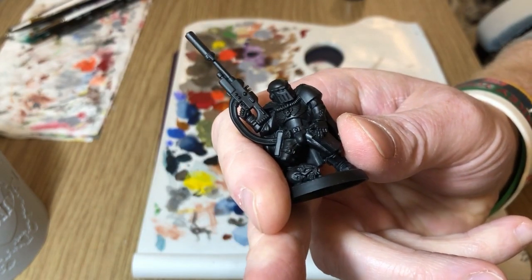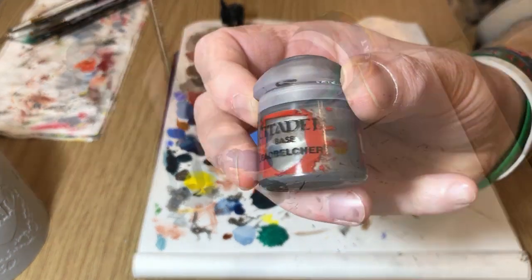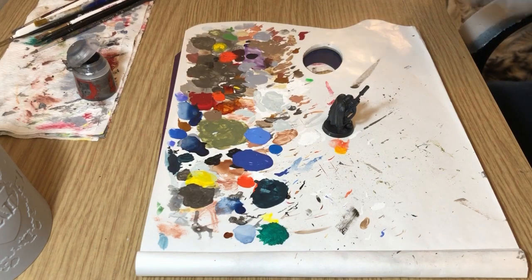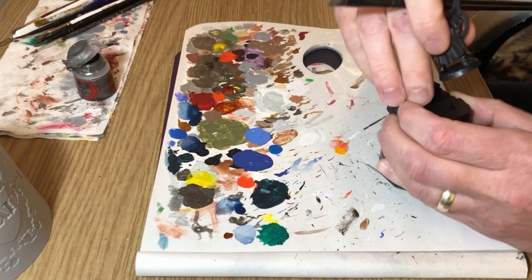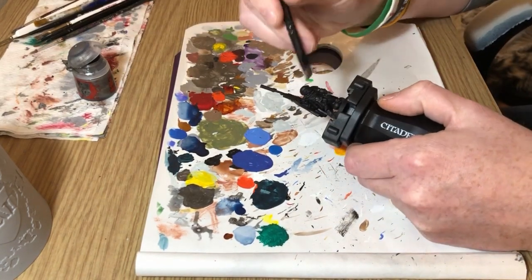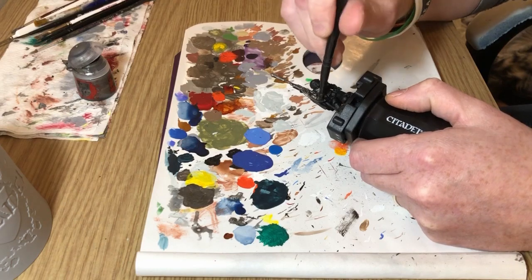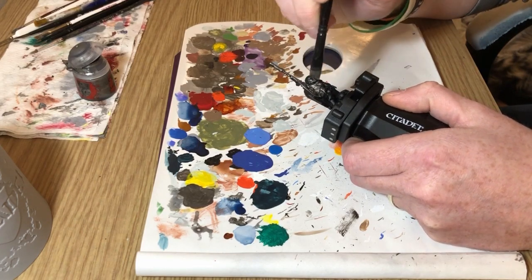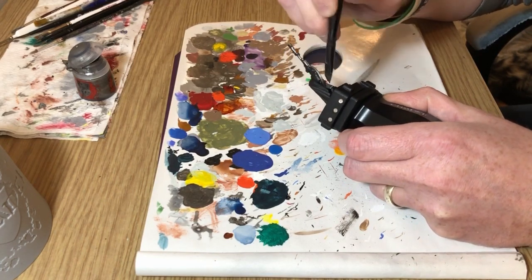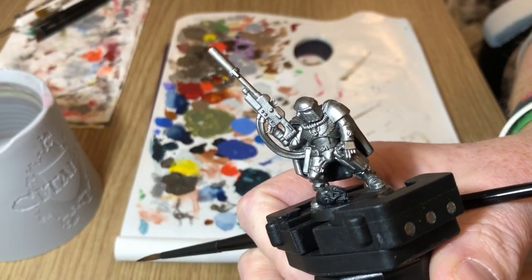This guy is actually part of my kill team. I'm going to start with Lead Belcher — obviously I'm going to paint all of the armor with Lead Belcher. I have thinned this ever so slightly but I'm only using one coat because one coat is enough in this particular case, and I'm lazy. I'm covering the gun, the helmet, all of the shoulder pads, all of the armor, the chest plates, the boots. It doesn't matter about going over the cloak because that'll get touched up afterwards — it's just about getting an even coat of Lead Belcher over everything.